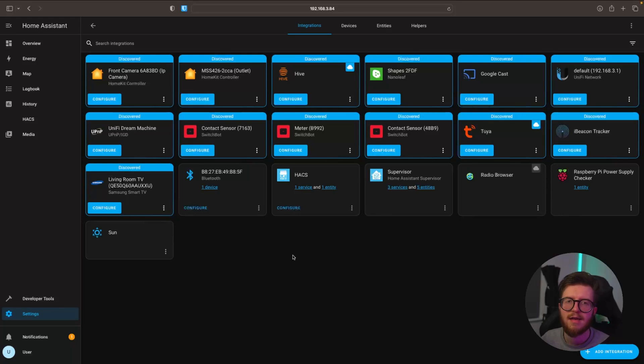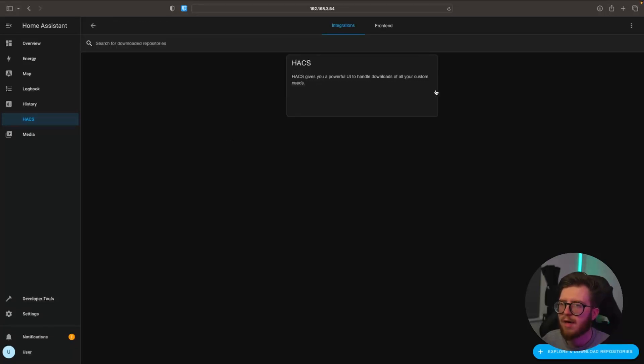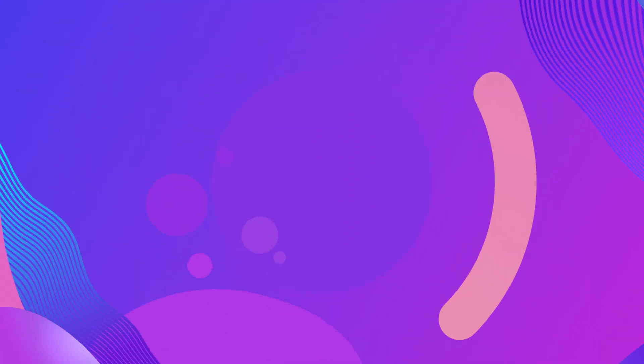HACS has now been added to Home Assistant, and we can verify this by navigating to HACS — everything appears to be working fine. Thanks for watching, I hope this tutorial has been useful. If you found it useful, I would greatly appreciate it if you hit the like button, subscribe, and hit the bell notification so you don't miss any future uploads. Thanks for watching and enjoy the rest of your day.